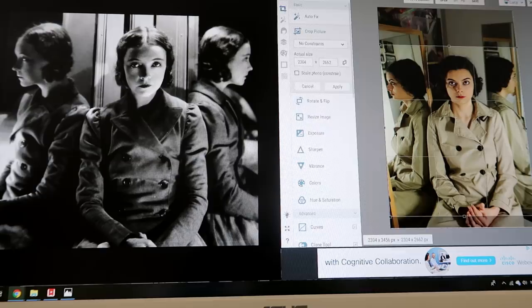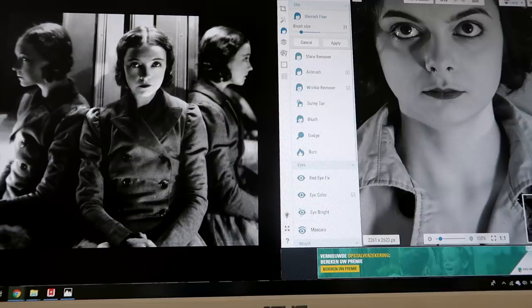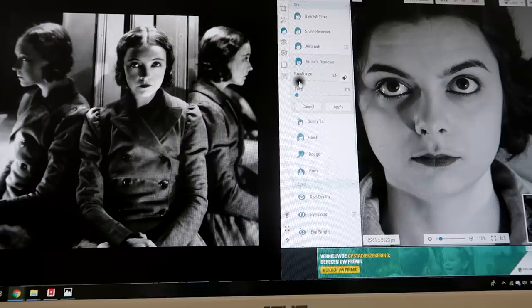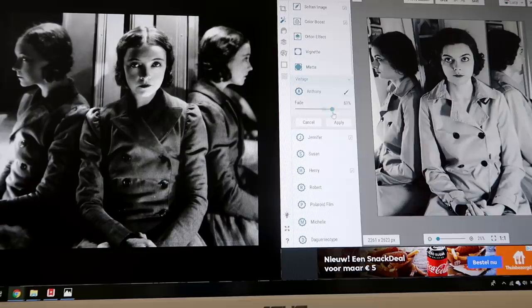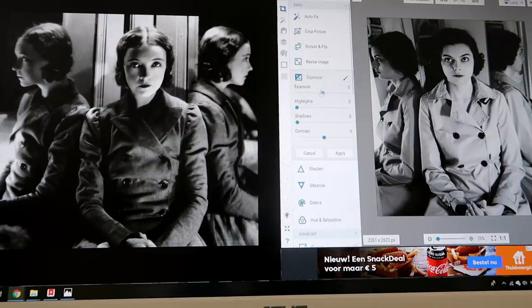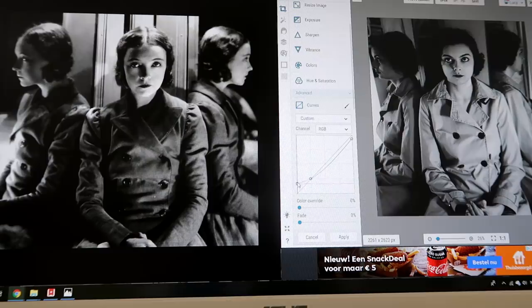I'm gonna start by getting rid of that birthmark. I needed to erase my eyebrows to get them a bit higher, but I don't need all of these wrinkles here. Something I always do when I do this is to bring down the tone of the highlights and bring up the tone of the lowlights, because I feel like that often helps really sell the vintage look. It's super contrasty, but the highlights are never truly white, and the lowlights are never truly black.